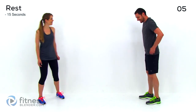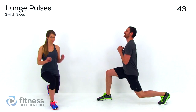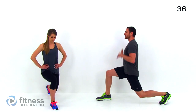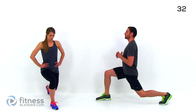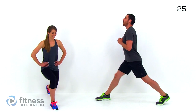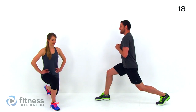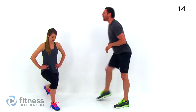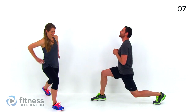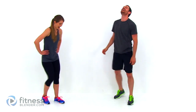Switch legs, shake them out. Down into your lunge again — weight evenly dispersed between those feet. Back nice and straight up and down, lungs open. Just don't hold your breath. That second leg is much harder. Just keep pushing through it.